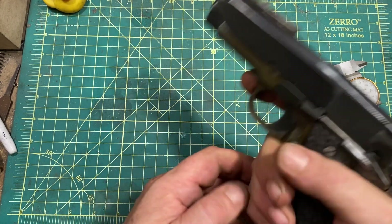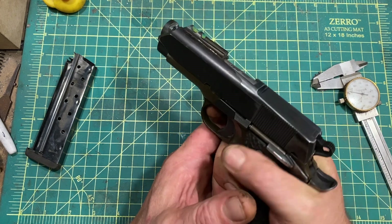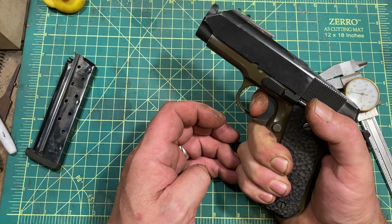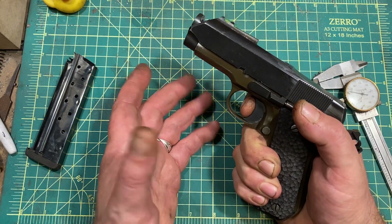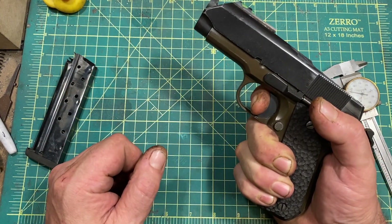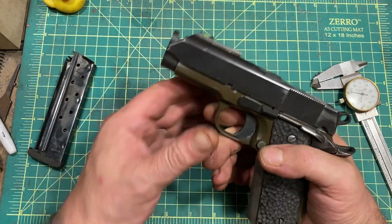The trigger has been worked on. There is take-up on it because this is a carry gun, but the trigger pull is very light. I haven't measured it recently, but I would guarantee it's under three pounds, which most people would find very light for a carry gun — but I'm me. The reset is quite short, even for a 1911, which is all to the good when shooting fast.